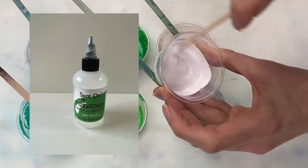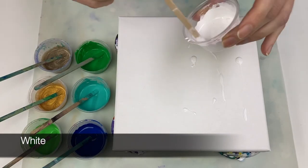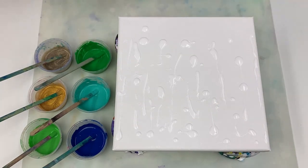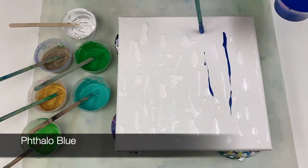If you're new to this, you might find my paint mixing video helpful — that's my video number 21. All the paint colors, ratios, and supplies that I'm using are listed in the description box.